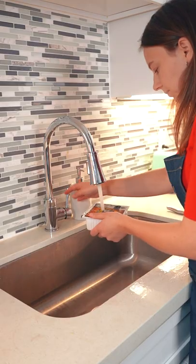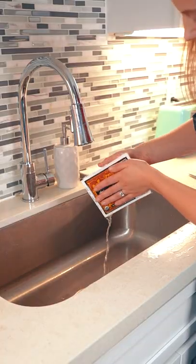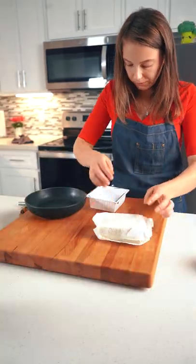How to press tofu. Wash the tofu container first. Open it and drain all the liquid. Wrap the tofu in a paper towel and set it aside.